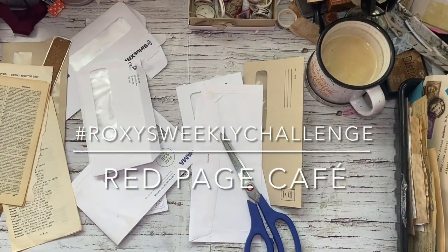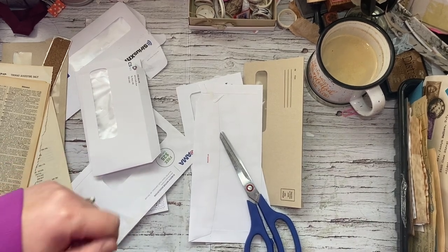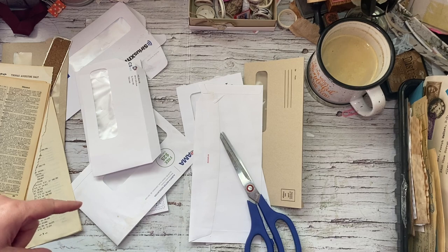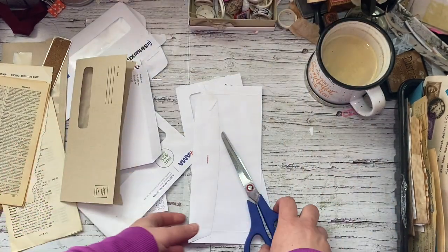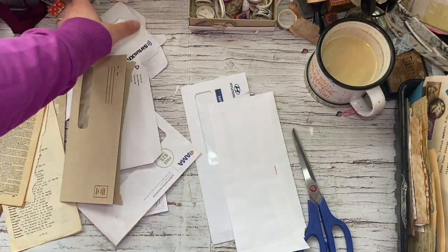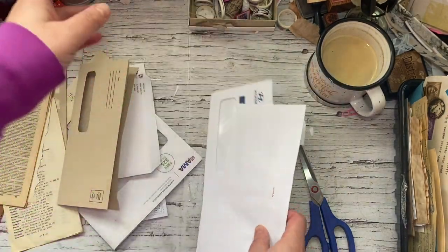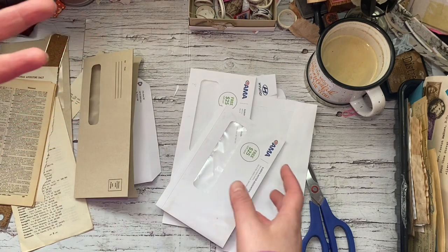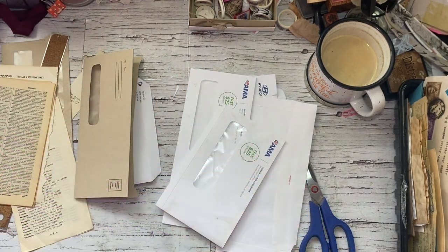Good morning guys, it's Chantal from Red Page Cafe. I am doing week five of Roxy's weekly challenge. Today is about using up these envelopes that you get in the mail for your utilities or whatever. I've got a few that I kept. I'm going to challenge myself to finish three like Rachel did, but we'll see how it goes. I've never done that style before, so I figured I would try it out.